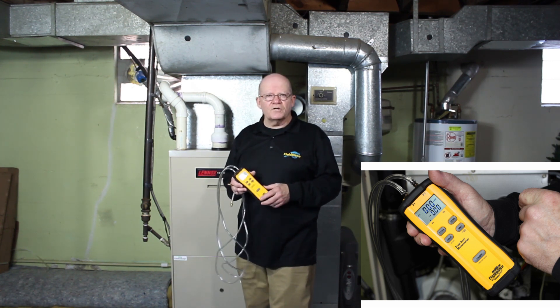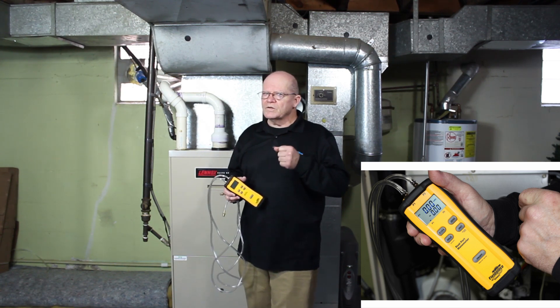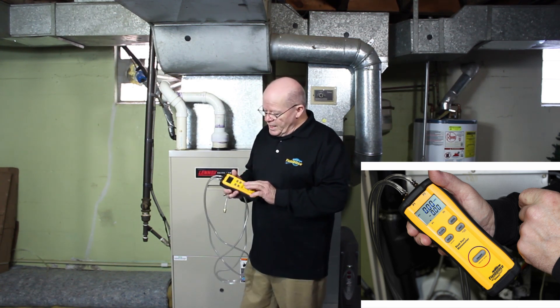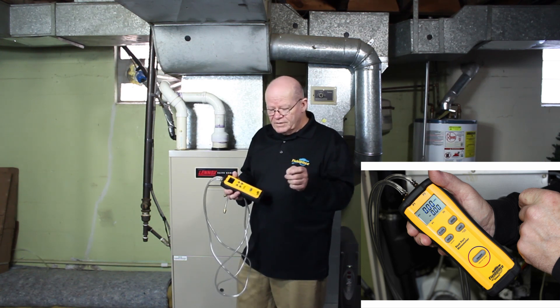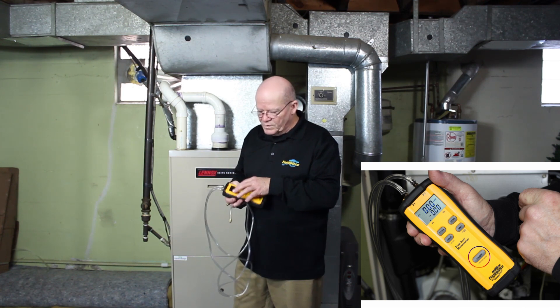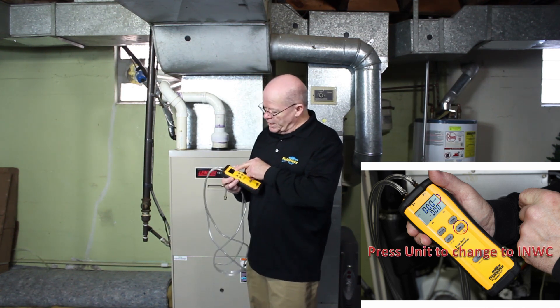I know it's a little confusing to some of you, so I'm going to clarify this and make it real easy. The first thing I'm going to do is go ahead and turn this on, and then zero it out, but before that I really want to make sure that I'm in inches of water column — that would be INWC.